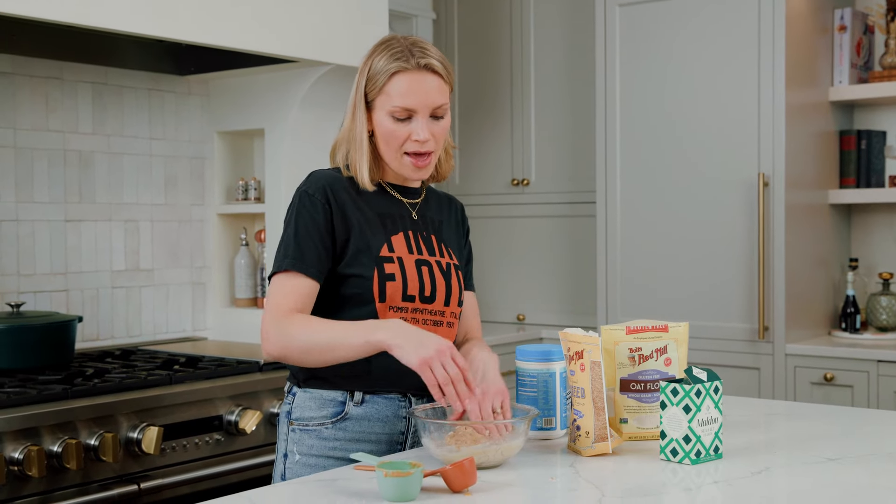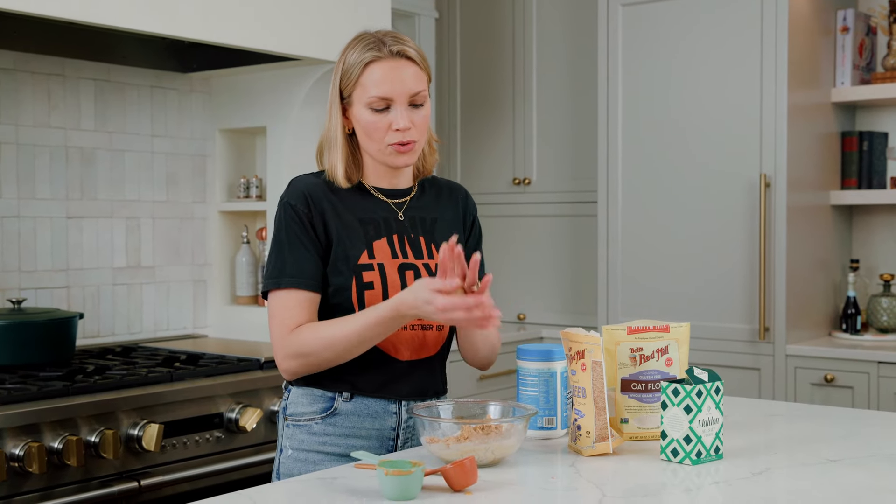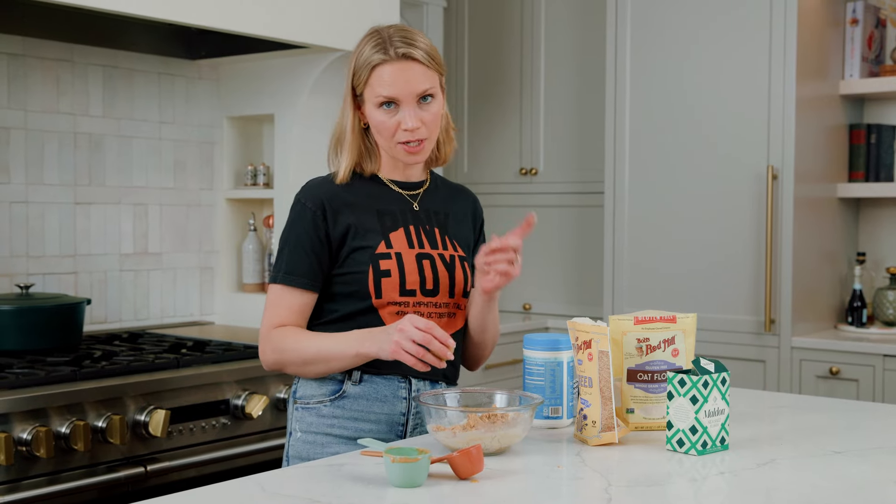How you know it's ready to be rolled into balls is you're gonna grab a little bit and you should be able to just form it into a ball like this. If it's feeling too soft, which mine is right now — and that's just gonna depend on what peanut butter you're using — you could add another tablespoon of oat flour, which is what I'm gonna do.